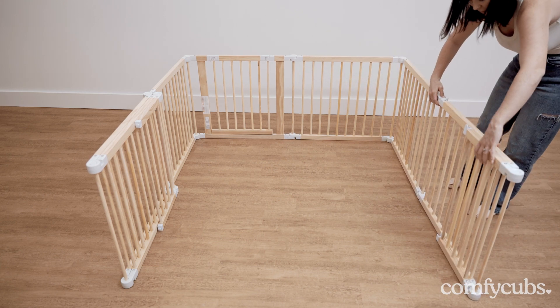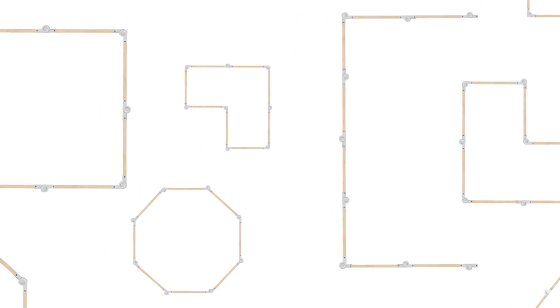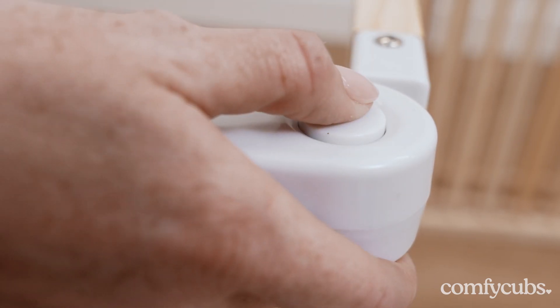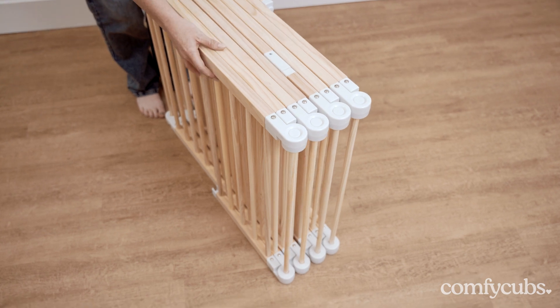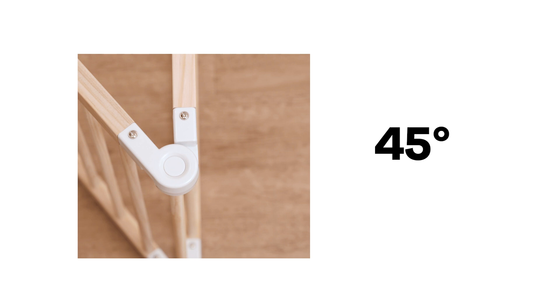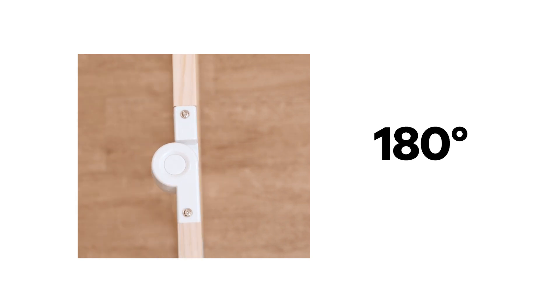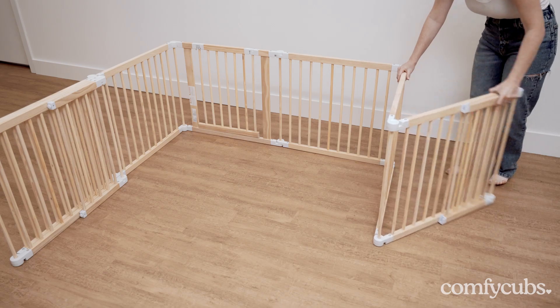Depending on your space and preference, you can create a square, octagonal, and many more shapes. Start by unlocking the composite switches and shaping the panels accordingly. It's important to follow 0, 45, 90, 180, and 270 degrees guidelines when adjusting the composite switch.